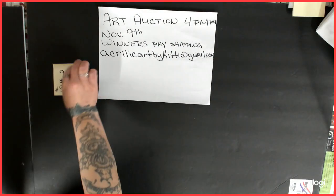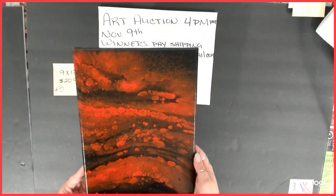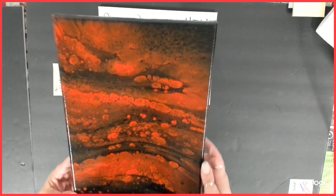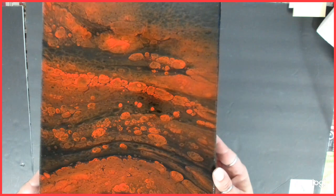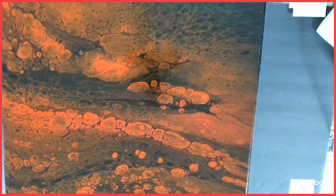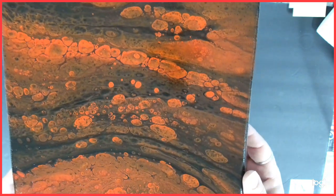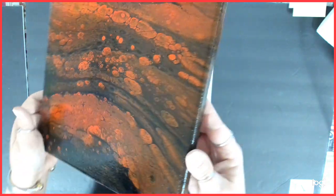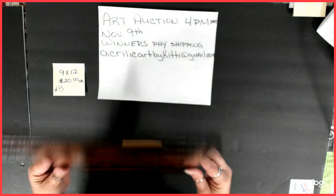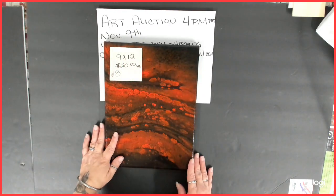Number eight is also a 9 by 12, starting bid $20. This one was part of my red and black series — I believe this was a flip cup. It's got some cool cells in it. The sides came out pretty cool too, and it's pretty clean. Number eight: 9 by 12, starting bid $20.